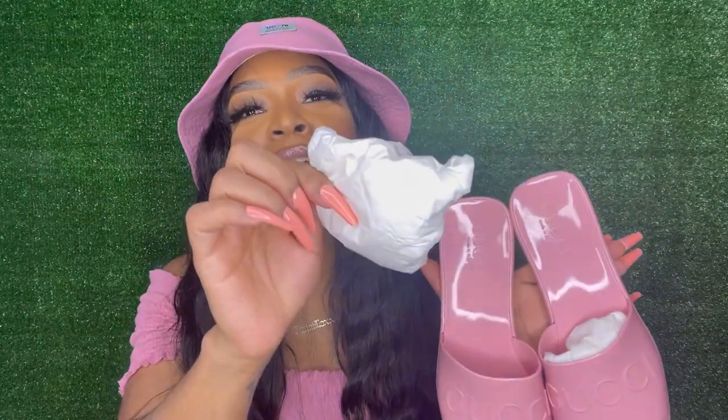I am obsessed and I haven't even worn them yet. They're stuffed with that tissue paper. They're really, really cute - they just say Gucci here, made in Italy, and Gucci right here, and then obviously Gucci on the bottom. On the website it's listed as the women's rubber slide sandal for $360, in a pastel pink color. They come in different colors but your girl had to get pink.